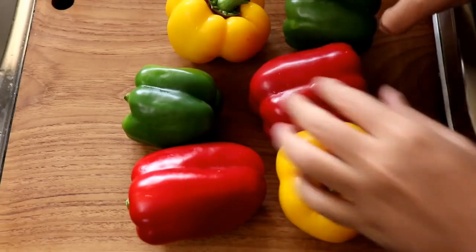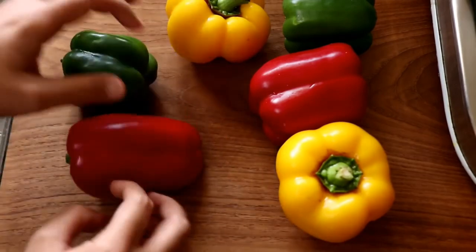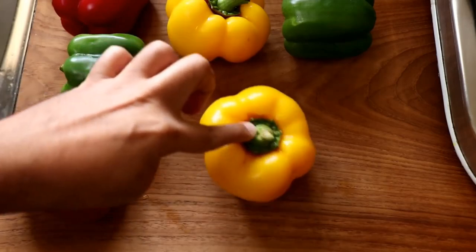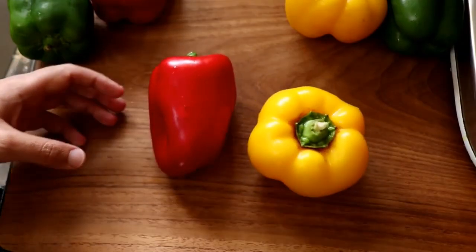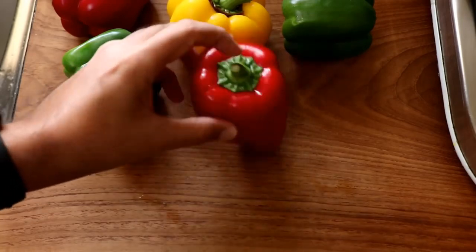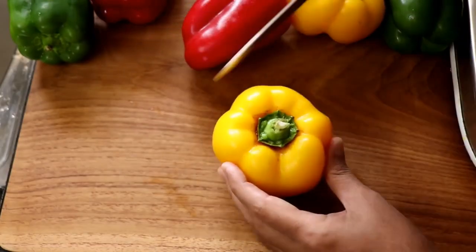Red, yellow, or green — you can even use all three like I'm doing now. There are two ways to make these: one is when the pepper stands upright on its own, you chop off the top and it's like a bucket. The other is when the pepper is uneven and tends to fall down — you slice it through the middle and make it like a boat.